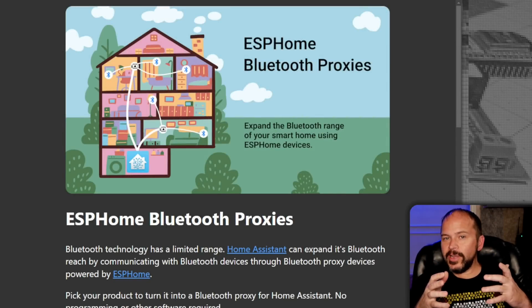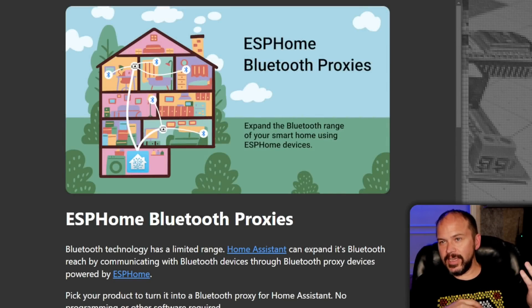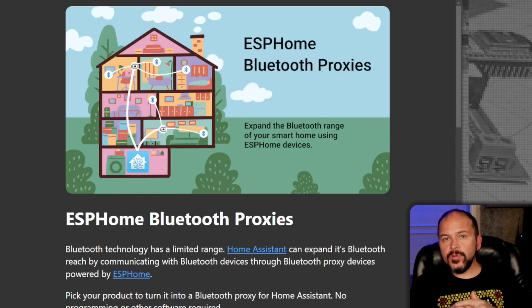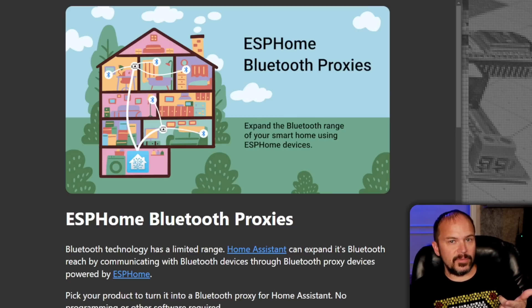You didn't stumble upon the same exact video I did probably a month or two ago. Development moves that fast. They're doing actually active Bluetooth connections through those Bluetooth ESP Home proxies — if you can say that five times fast.